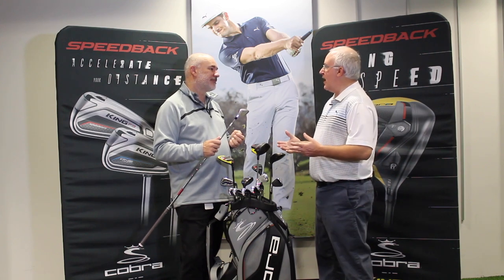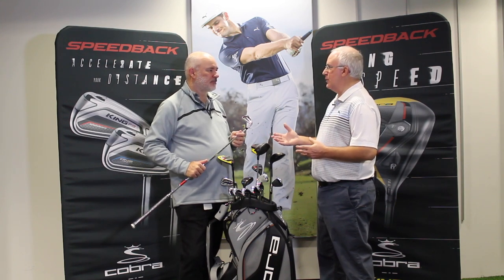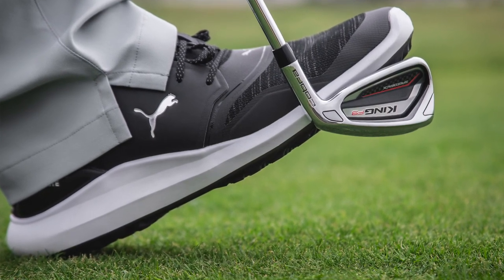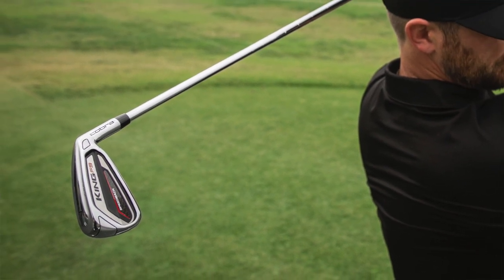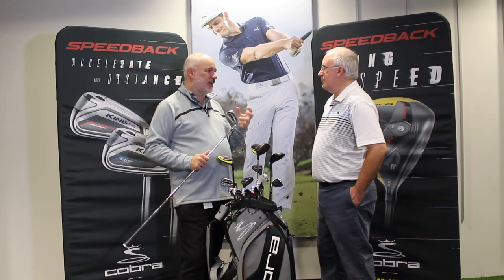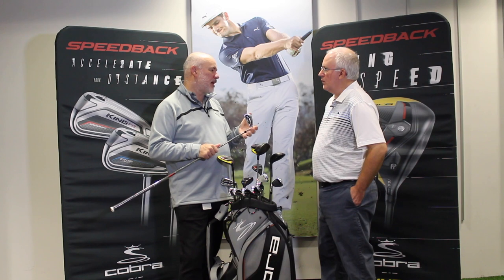A lot of game improvement irons out there go a long way and get the ball in the air, but they don't feel and sound very good. We feel like we have the best feel in the game improvement class today. We put a very engineered medallion system in there — it's got carbon fiber, aluminum, and urethane materials all designed into the structure so it sounds and feels really solid. Every golfer wants that solid feel. Most golfers try clubs hitting range balls, which are harder and clickier, but when you get on course with a regular softer golf ball you want them to feel great — and that's where the F9 Speedback delivers: great speed from PowerShell, great performance from Speedback, and much better feel.